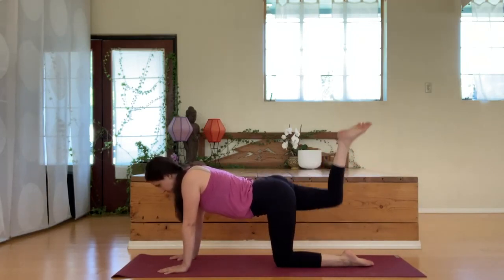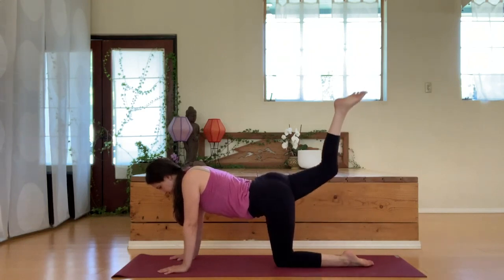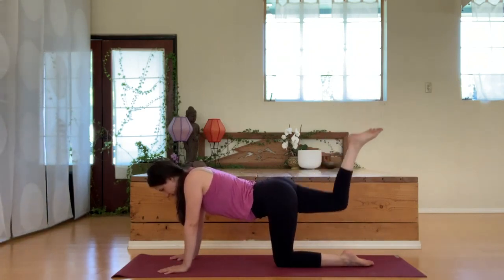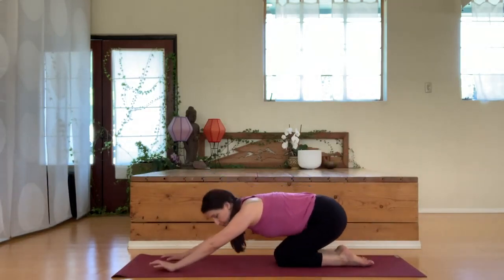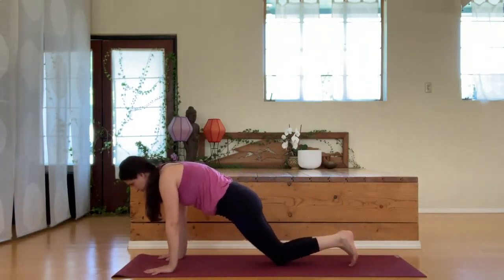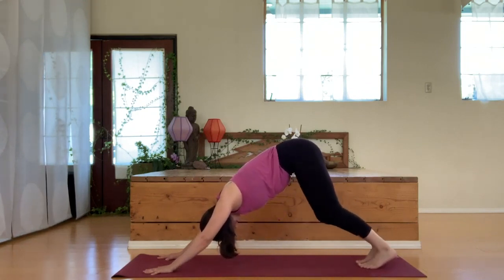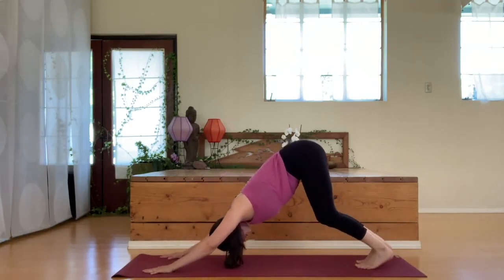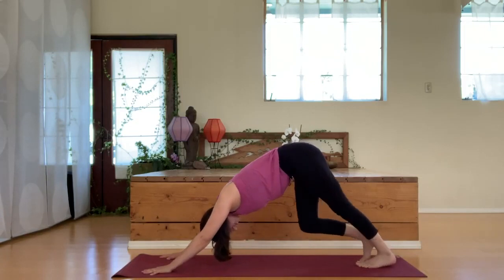Now we're going to work our glutes on the other side. Lifting up the leg, pulsing it up and down. Both knees come down. You can find child's pose here if you'd like, or you can find downward facing dog — lifting up through the hips, finding that length through the spine, and then feel free to just walk your legs out a little bit here, really getting a nice stretch through the hands.